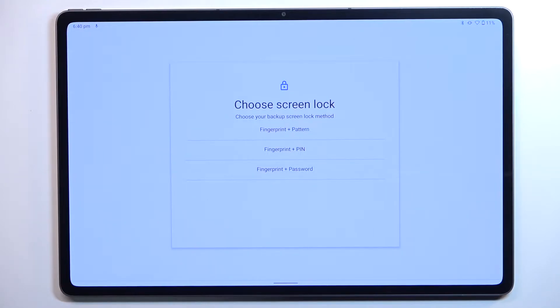It may be quite confusing because we have to choose the screen lock first. This is because if for some reason the fingerprint sensor won't work, you will still be able to unlock your device with the backup password, PIN, or pattern.